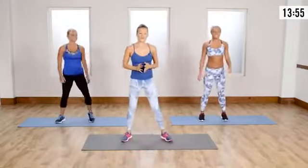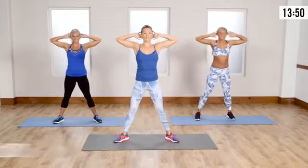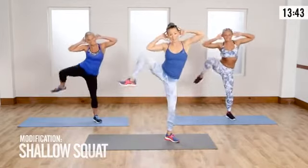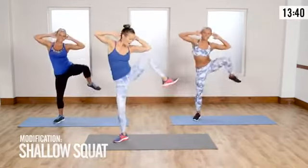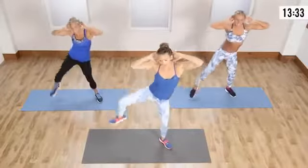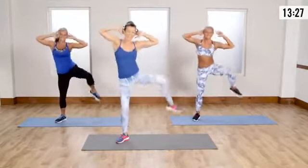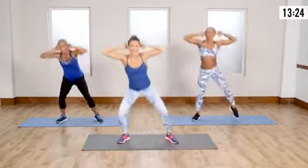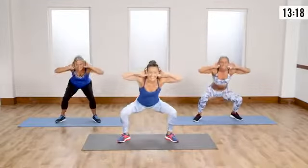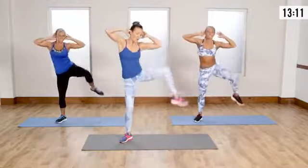Now we're gonna go into a wide stance squat and knee raise. Go into a wide stance, bring those hands behind the head, go down into a nice deep squat. If you're modifying, watch Lisa — come up, bring that knee to elbow, and right back down into the squat. We're getting low, working the legs. When you work the legs, you work the cardio — they're big muscle groups and they are gonna be working. Remember breathing: as I exhale, I'm bringing that knee up to my elbow.